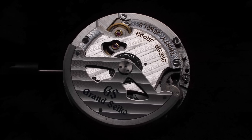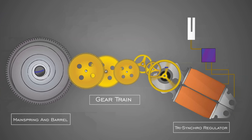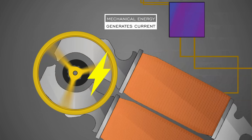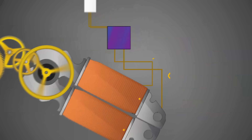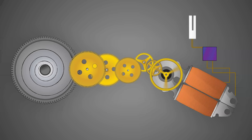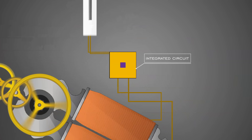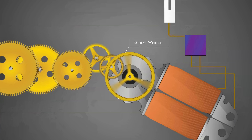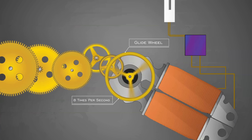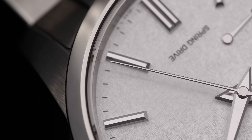In essence, the spring drive uses mechanical power as a reserve of energy with the help of a mainspring. With the freely rotating wheel known as a glide wheel at the far end of the gear train, it is able to create a small electrical charge with the help of a magnet at its axis in close proximity to copper wire. This then sends an electrical signal to an integrated circuit and quartz oscillator. The IC is able to send back an electromagnetic pulse to the glide wheel via the copper wire, acting as a frictionless brake to ensure the wheel rotates in a single direction eight times per second. In turn, this creates that effortless sweep you see on the front of the watch with the second hand, as well as making it possible to have incredible accuracy.